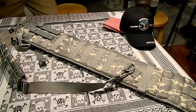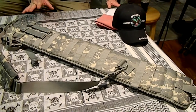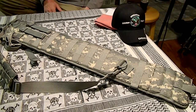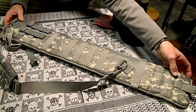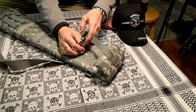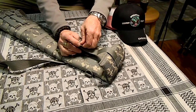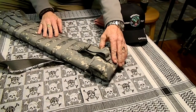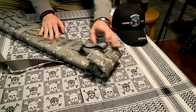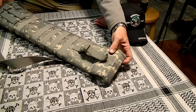The overall length of this, when it's unfolded, is 34 inches long. On the end here, you can close this up, kind of fold it, and make this as small as you want. It has a sewn-in area where this folds over for shorter guns.